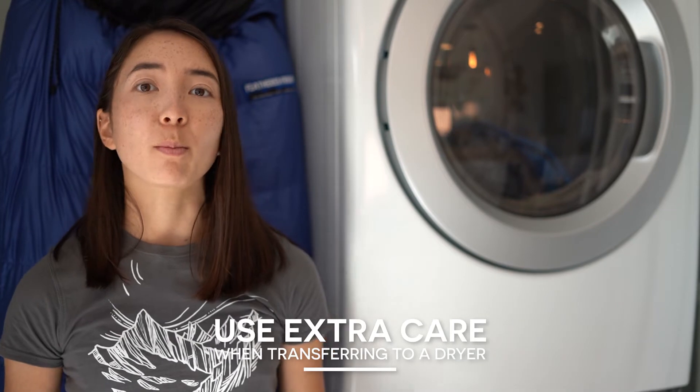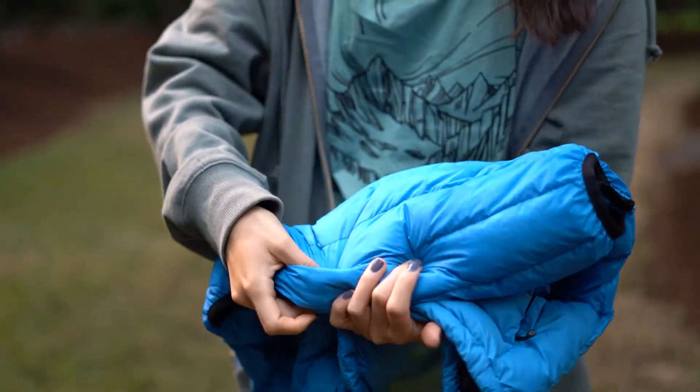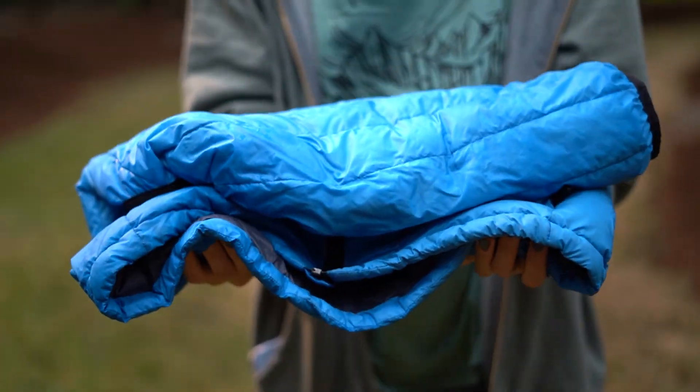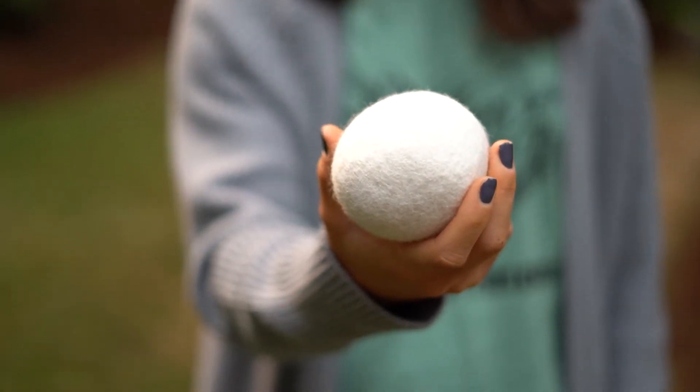Now that we've got a soaking wet jacket it's time to dry it. One of the biggest things to remember here is to be very careful when pulling the wet jacket from the wash. When down is wet it's extremely heavy and can tear at the seams of your jacket. Grab it from the bottom instead of gripping the top so that nothing tears. Once it's in the dryer we'll add some sort of agitator to fluff up the down during the drying process. Most people use tennis balls or dryer balls for this. If the item you're drying has velcro on it, you will want to steer clear of tennis balls so that they don't snag on the velcro. A simple dryer ball will work if a tennis ball doesn't work with your jacket or bag.